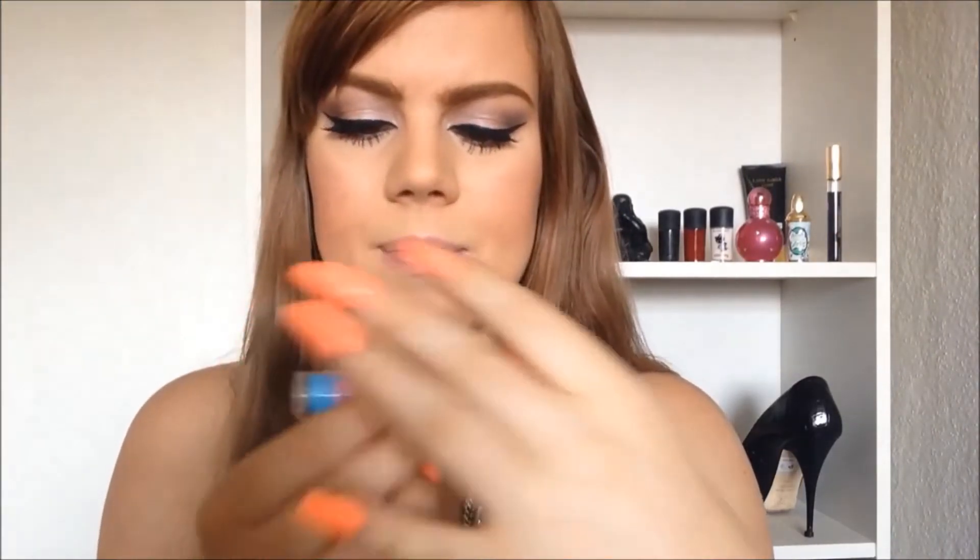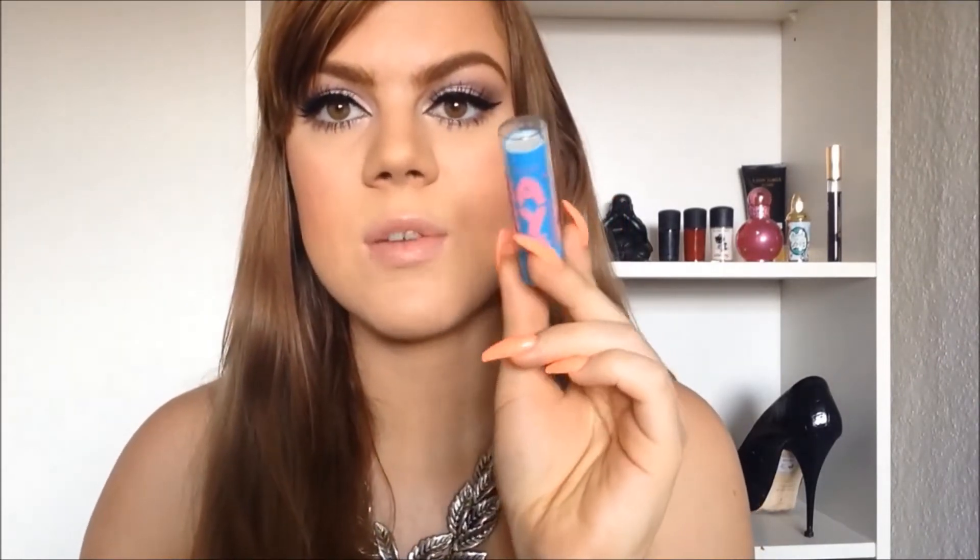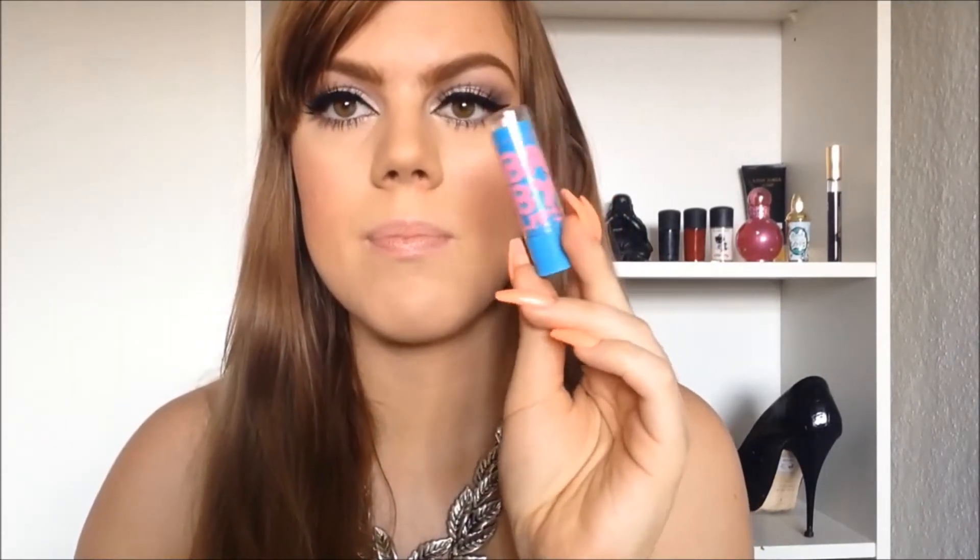I just removed my lip gloss, so now we can move on with part two of my clubbing glow in the dark makeup. My lips are a little bit chapped from removing my lip gloss, so I'm just applying some Baby Lips by Maybelline. This color is Hydrate - it's the one in the blue plastic thing.